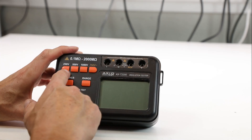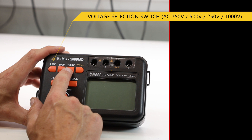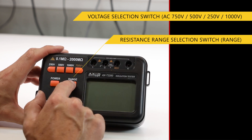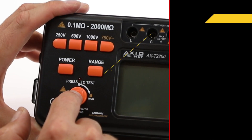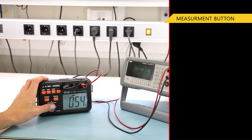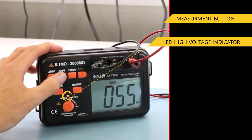The ohmmeter is equipped with separate mechanical buttons for selecting the measurement voltage, a button for selecting the range, a switch for voltage measurement type, a big button initiating the measurement, and an LED diode which indicates high voltage.